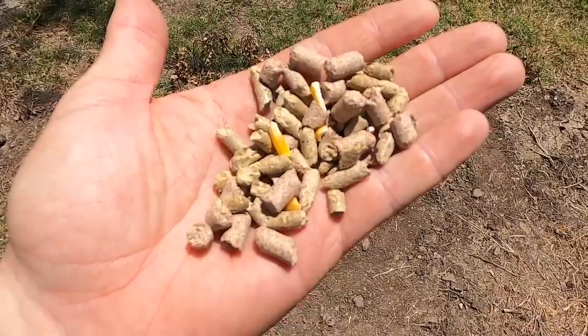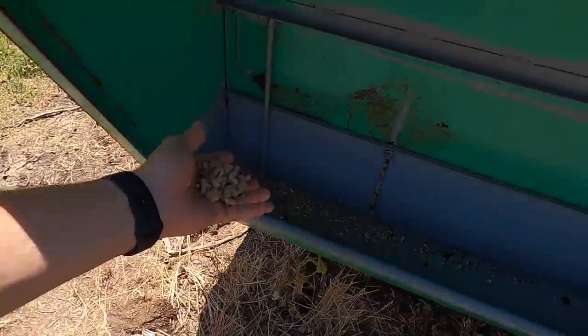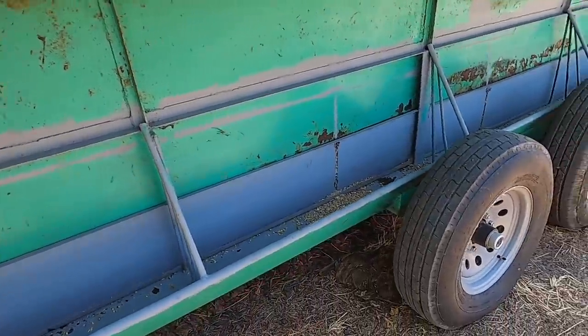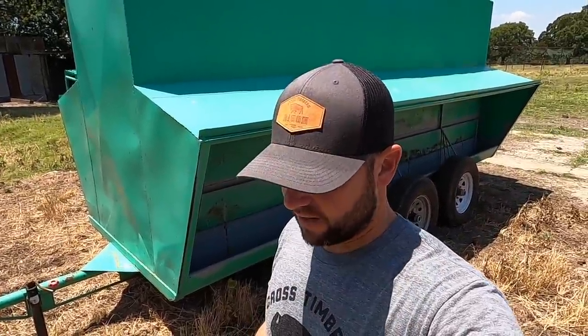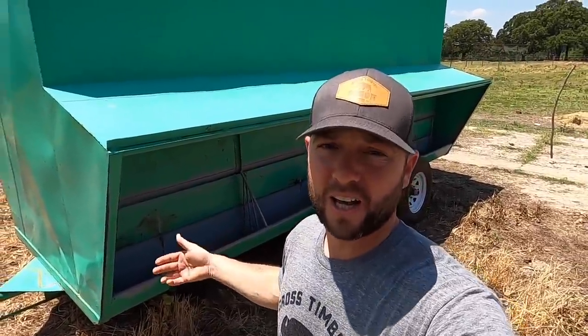We got six tons of feed — it's the same four-way blend I always use to feed the bison. Now it's just free choice, basically. They're still doing a lot of grazing, which is great. This is just going to be for them to have free choice food available.